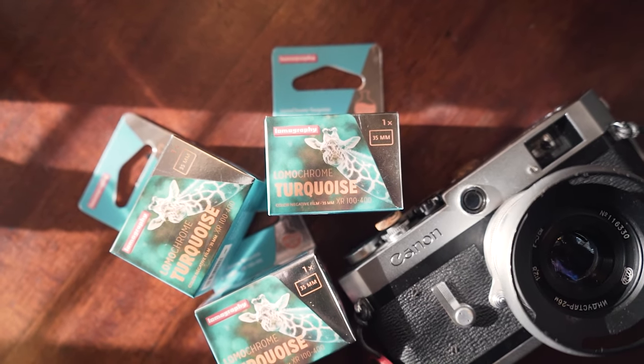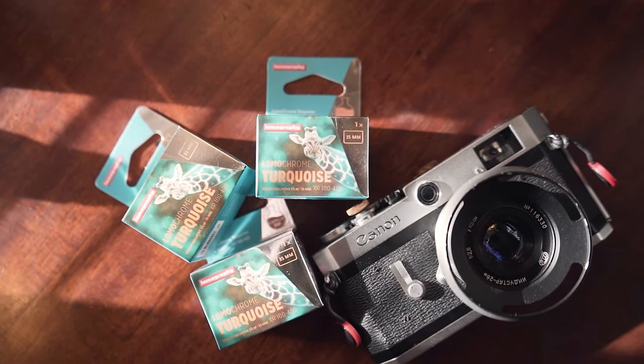Hey there, me again. Today's video is a special one because I finally got to shoot with a film that I've been waiting months to get. I ordered it quite a while ago, and it finally came in, and that film is Lomography's Lomochrome Turquoise.